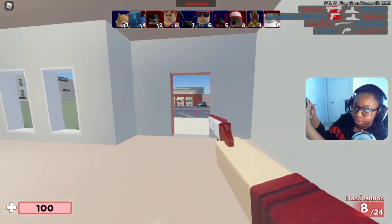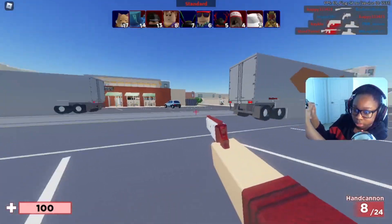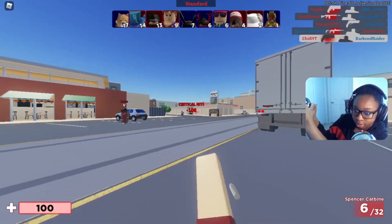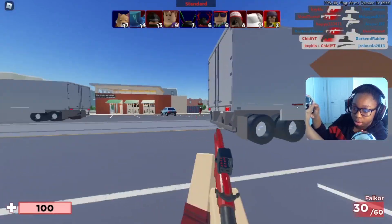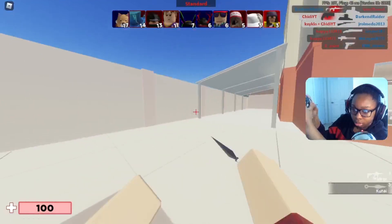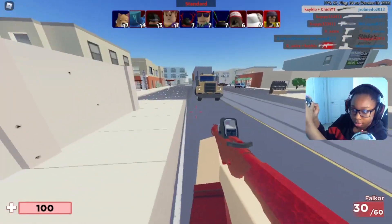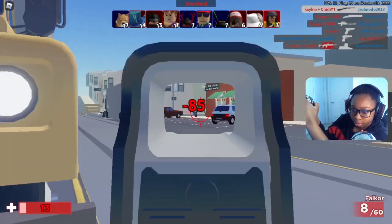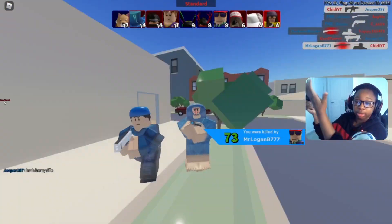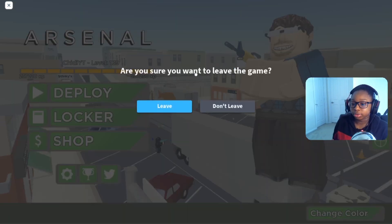Now I know Phantom Forces supports controller as well. There we go — oh baby! I'm trying my real best over here. I love this new gun, it's actually kind of clean.